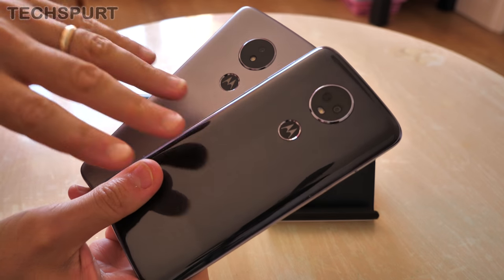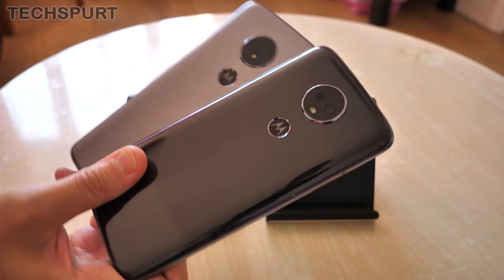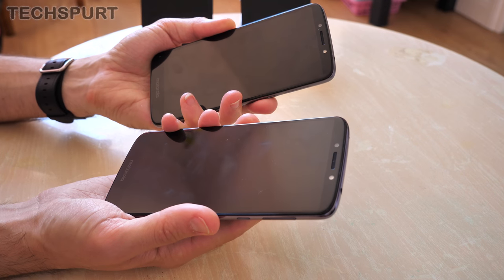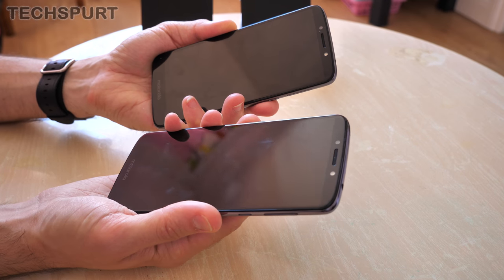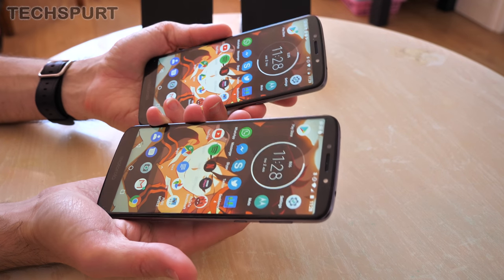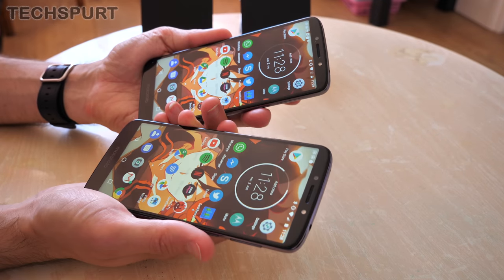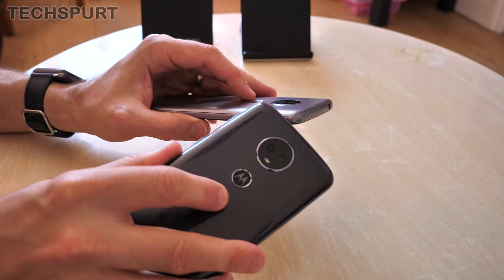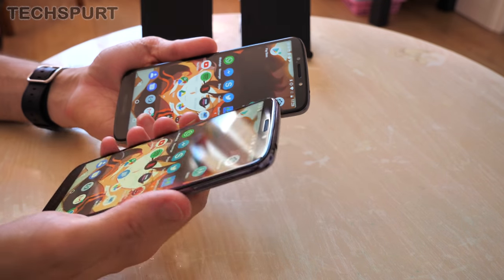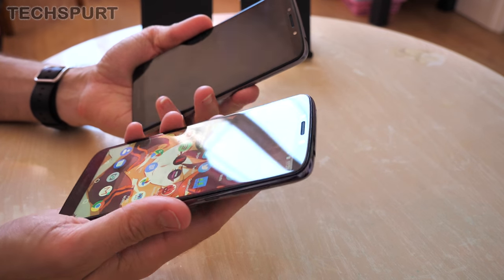You'll also notice that both phones sport a rear mounted fingerprint sensor with a nice bit of neat Motorola logo ingrained in there as well. In both cases pleasantly responsive — I'll give them a simultaneous tap right now. There's about a half second delay or so, but then what do you expect from a budget phone. At least because the fingerprint sensor is slightly indented in both cases, it's nice and easy to find with your finger when you're fumbling around in the dark.